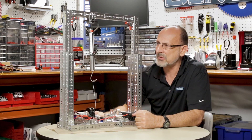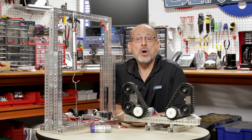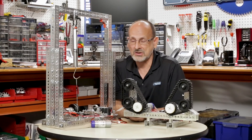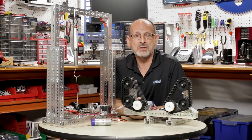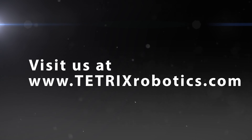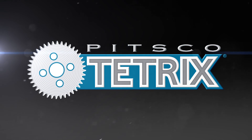So that was a little bit about our Torquenado motor. I hope you found that useful and that it'll help you make some decisions on what you need for this year's competition, as well as for any robots you build and use in the classroom. Like we always say — have fun, build some robots, and come back and see us. Bye.